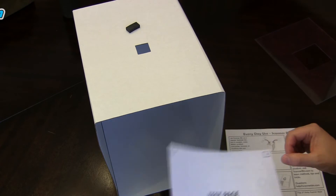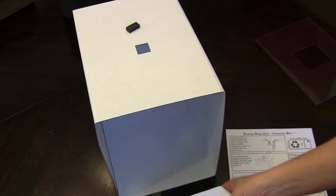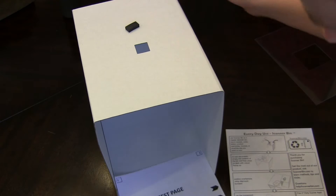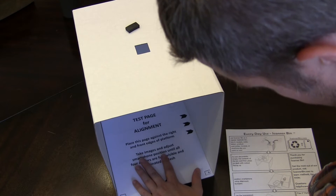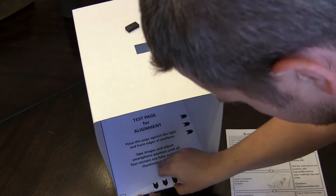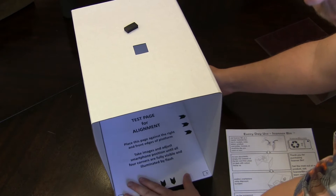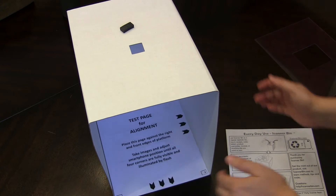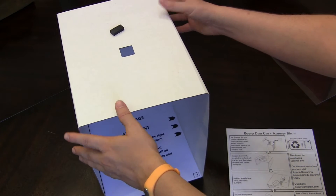So let's give this a go. Here's our test alignment page. On the back here you have a packing list — make sure you have everything you need in there. It says to place this in here with the arrows against the right side and then the bottom arrows against the bottom border of the box. And so we got that. Making sure I'm lined up with my video camera so you guys can see this and see how it works.